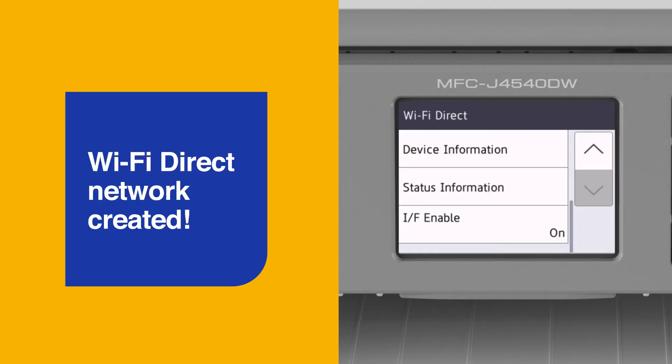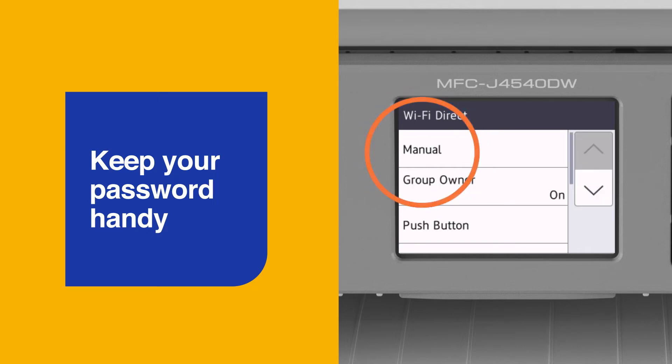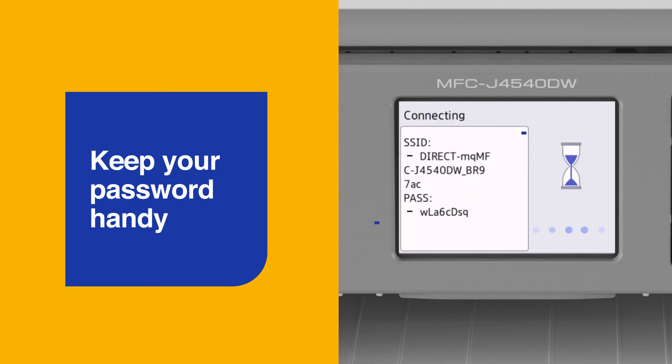Your Brother printer has now created a Wi-Fi Direct network for your smartphone, laptop or tablet to connect to. In the Wi-Fi Direct menu, navigate to Manual. Here you'll notice two items. The SSID is the name of the Wi-Fi Direct network created by your printer. The password is what you need to remember to connect to the printer. We recommend writing down the password and keeping it handy to save you having to repeat this process.